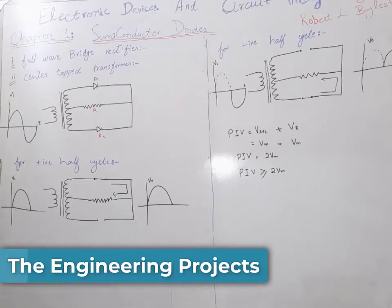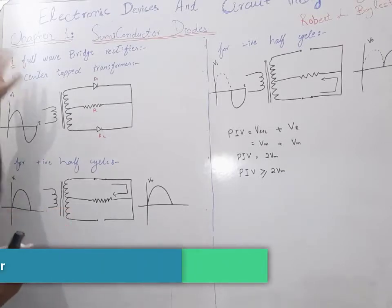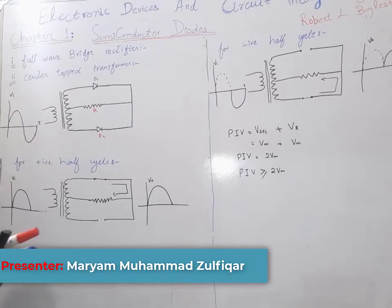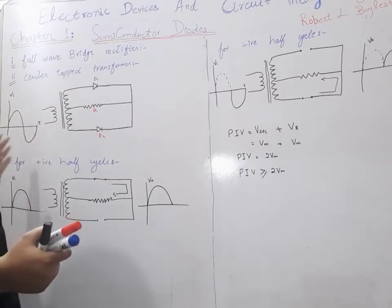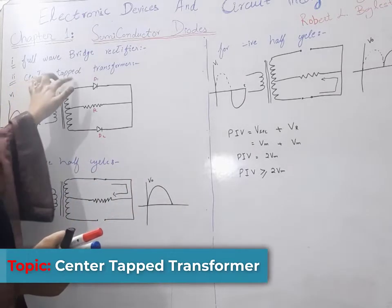Full wave rectifiers have two types: number one is the full wave bridge rectifier, and number two is the center-tapped transformer. We have already discussed the full wave bridge rectifier, and now we are discussing the center-tapped transformer.